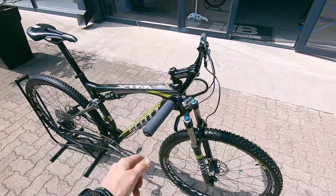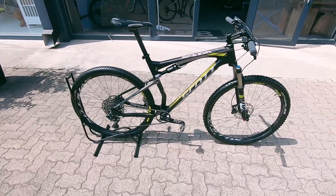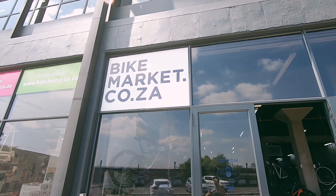This thing's going to whip up an XC course no problem. SLX brakes with a bit of reach adjustment — perfect for dialing in that feel. Three-month frame warranty and one month on the components. Come check it out.